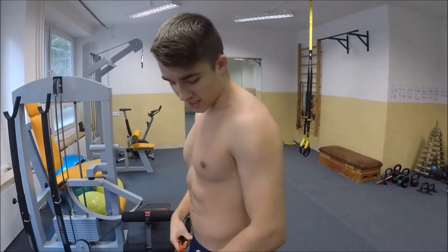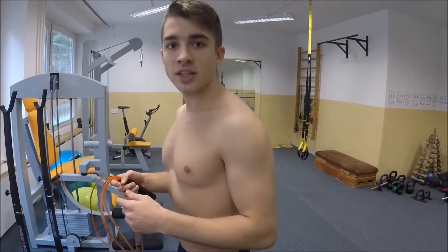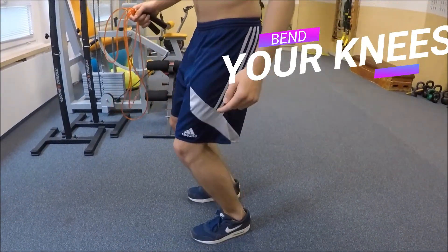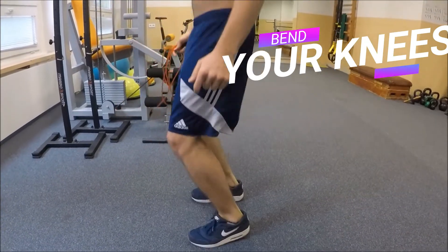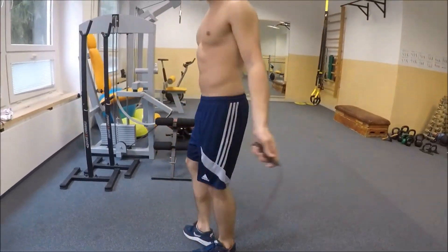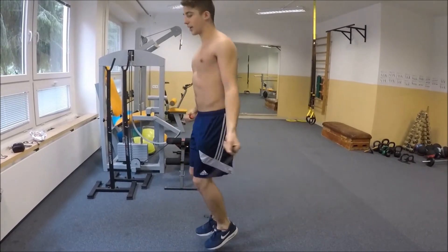For the jump, the technique is very simple. What you have to do is keep a straight upper body, just like this. Then with the jump, you have to bend your knees a little. When you are launching yourself up, you will extend your legs. After falling down, you will come back to this position and again launch yourself up. Combined with the rope, it will look like this, and with the double jumps, like this.